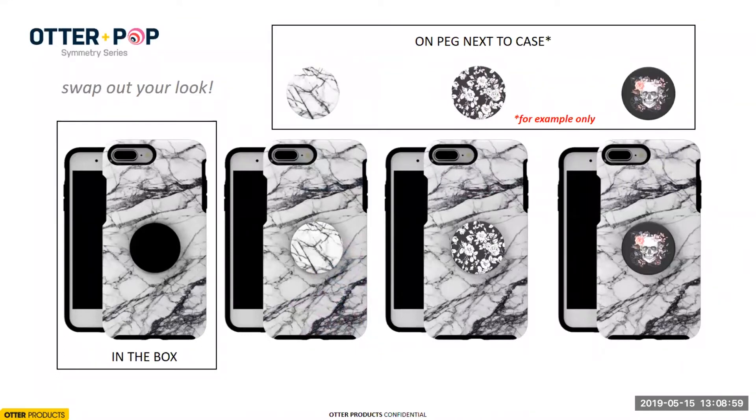This shows what the product looks like in the box and the ability to customize it. In the box you will have a Symmetry Series case and a plain pop top that complements the color or graphic on the case. The reason for this is we really wanted to encourage that upsell for consumers to buy an additional matching pop top. As you can see, you can customize the case to your personality — if you like skulls, flowers, or marble, there are all sorts of options. Consumers are making combinations we didn't anticipate, and it's been really exciting to see.